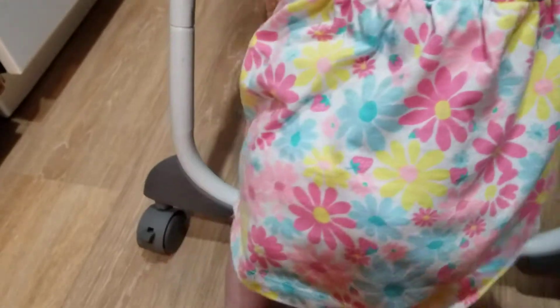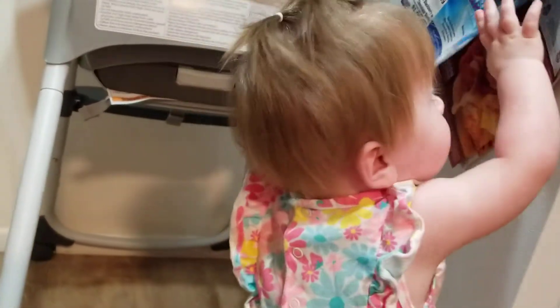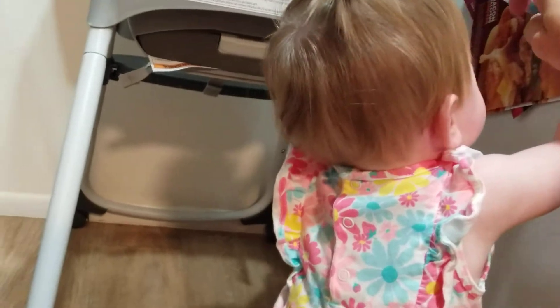There you go, step inside. Good job. Oh, you almost had it, almost had it, keep going. That's some coupons that mommy has. Yeah, so mommy's coupons.